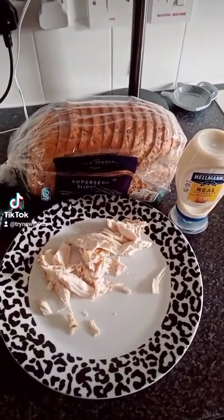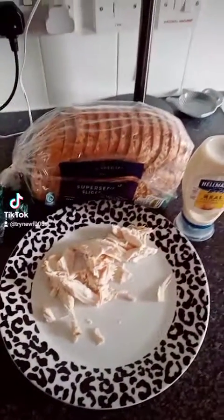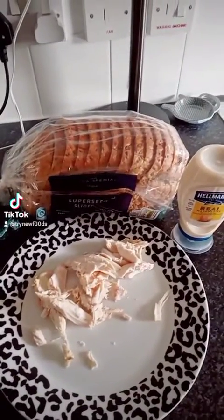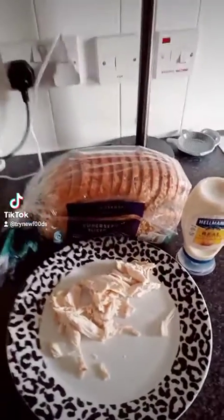Hey guys, I've got some leftover chicken from when I had a chicken yesterday, and I am going to make a chicken sandwich with a twist. Here we go.